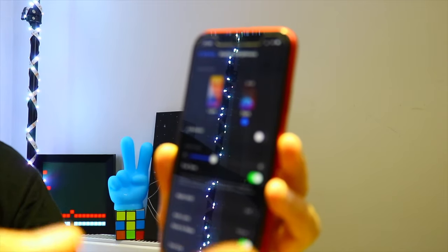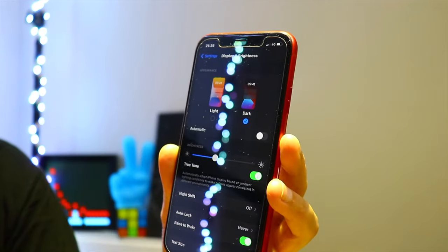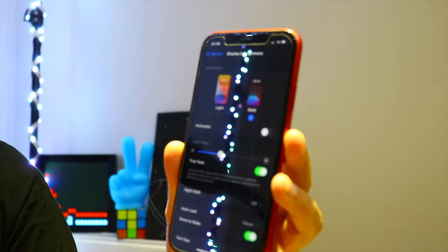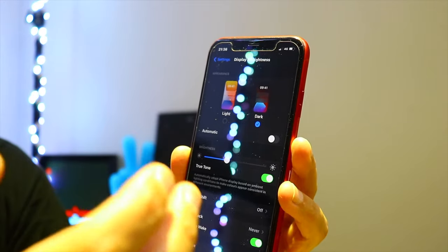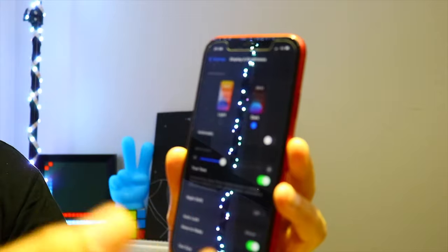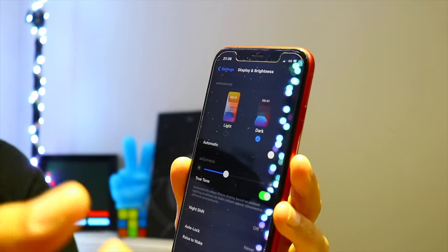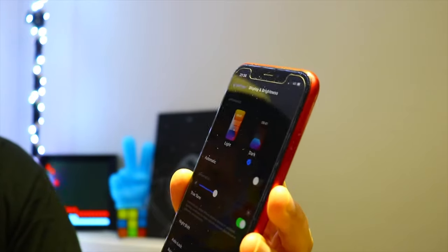Basically, if you're in a very bright environment, it balances and makes the colors warmer or cooler. For example, if you're outside in bright sun and True Tone is on, it's going to make your screen look more yellow. This function, True Tone, first came on the iPhone 8, and it's a very good function.